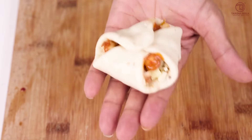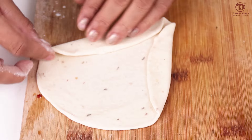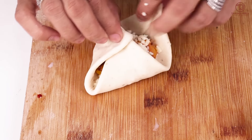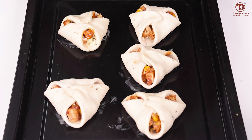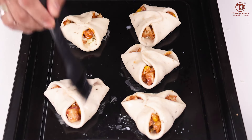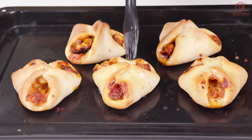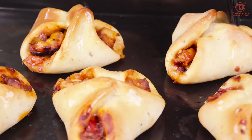We will prepare all the portions the same way. Once I have made them all, I placed them in a baking tray and put a little butter on them. For a good golden color, we will make a milk wash and brush it on top. Now we will bake them at 180 degrees. Once baked for about 15 to 20 minutes, they are ready. After baking, do a little brushing with butter. Make sure the seals are properly closed before baking.